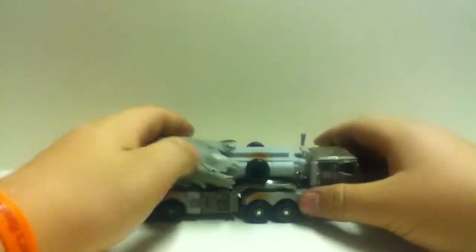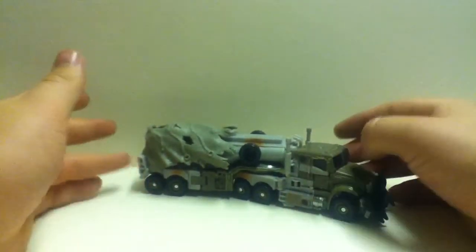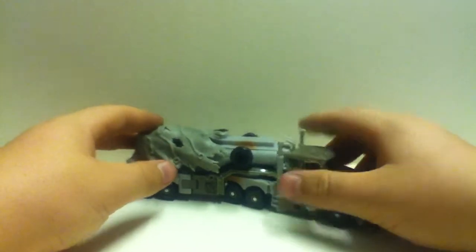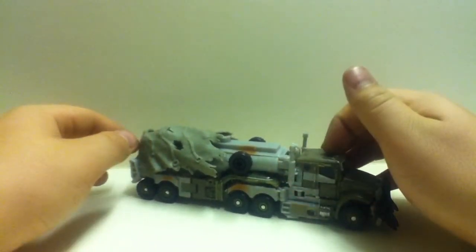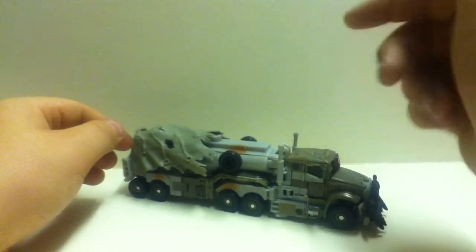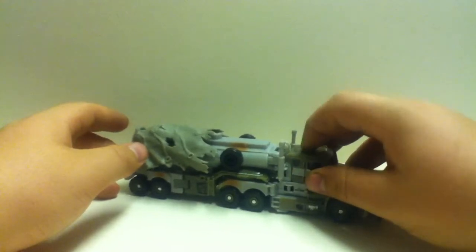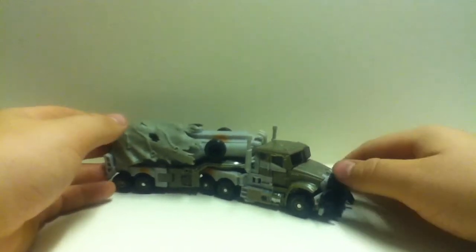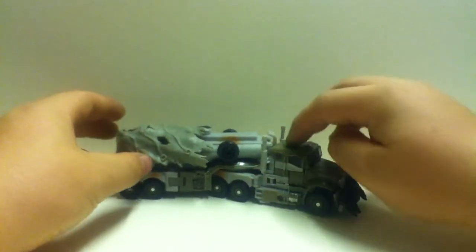Anyway, Megatron — great figure, definitely one of the best voyagers in the line. He's my only voyager for Dark of the Moon so far. Judging on what I've seen, the ranking would be Sky Hammer, him, Shockwave, Iron Hide, Mega Iron Hide, then Prime — because you've got bigger versions of Prime and Iron Hide, and the previous Revenge of the Fallen Prime as well. Really the voyagers are kind of there for cheapos who can't afford the big ones — kind of like me.